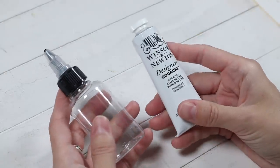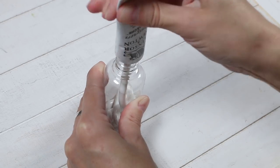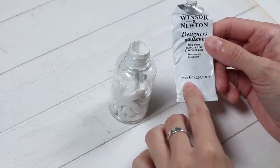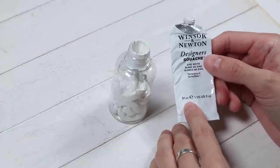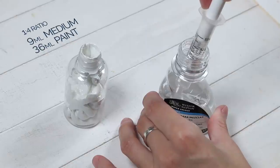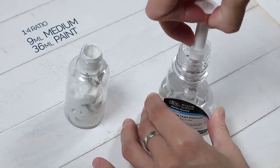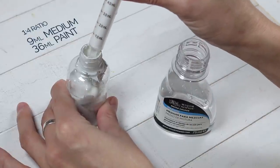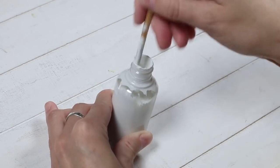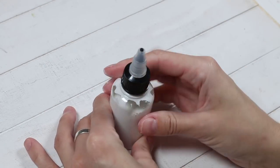I already have permanent white mixed with the medium in a large bottle. Now I'll add the medium to zinc white. I take a tube of zinc white and squeeze all the paint into the bottle. The tube contains 37 ml of paint, and with about 1 ml remaining in the tube, we have approximately 36 ml of paint in the bottle. I'll add the medium in the proportion of 1 part medium to 4 parts paint using a syringe — so 9 ml of medium. Then I stir the mixture well using the handle of a small brush until the consistency of the paint becomes even and the paint is ready for use.